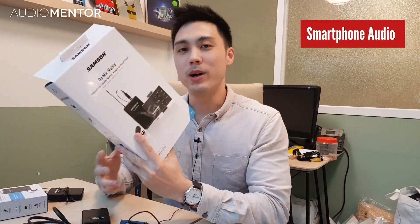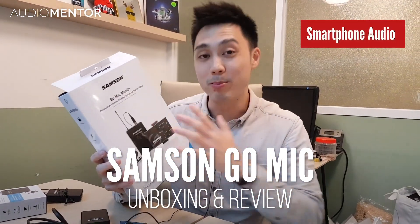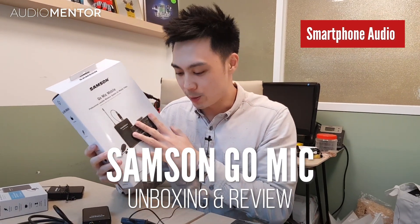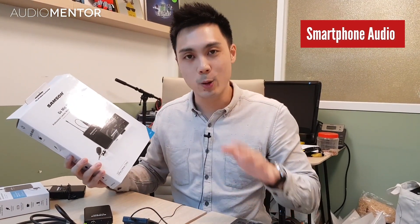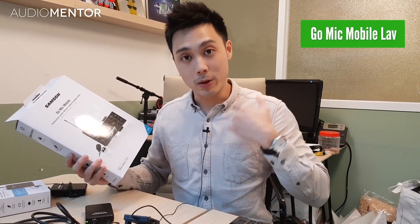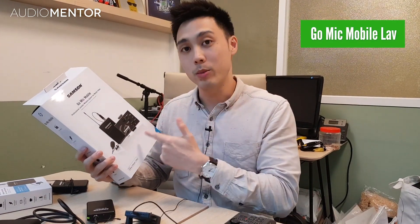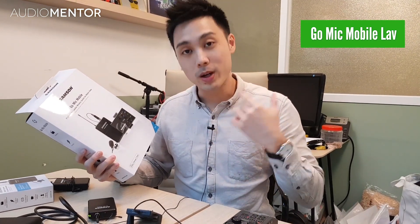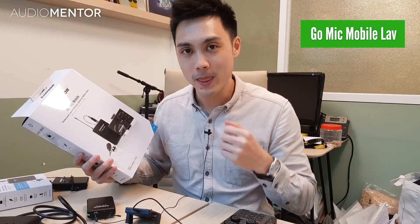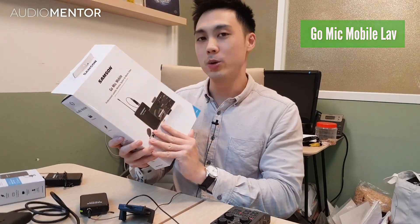We just got the Samsung Go Mic Mobile and today I'm going to unbox it and explain the receiver, the transmitter, and the quality of the mic. I'm currently mic'd up with the Lavalier Go Mic Mobile — I want you to listen and see if the quality is good for your ears. Let's get into the box.